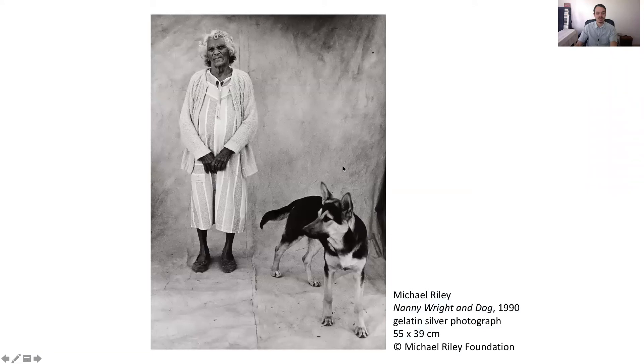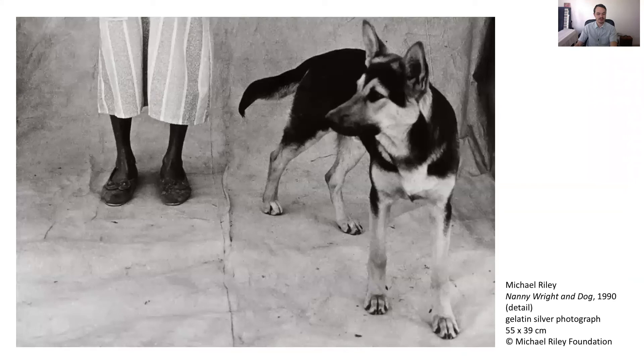Here is one of Michael's photos inspired by his close family and friends in Moree. It's called Nenny Wright and Dog, from the series A Commonplace: Portraits of Moree Murrays. Let's take a close look at the photograph. How would you describe Nenny Wright's pose? Does she seem comfortable, nervous, relaxed? What makes you think this? Is the image black and white or colour? Are the details clear or do they look a little bit grainy? And why do you think this is?